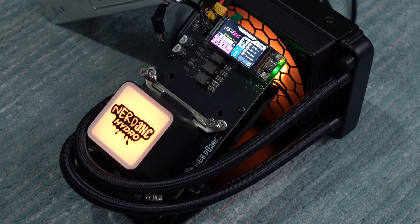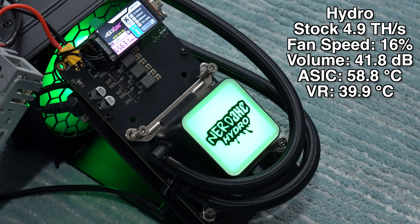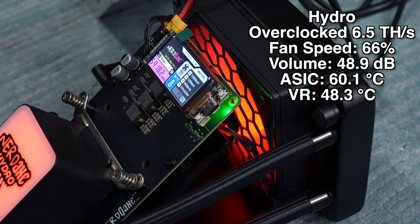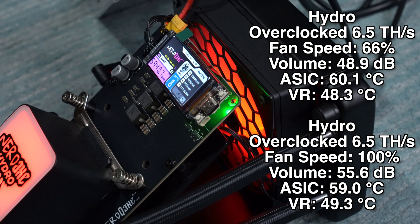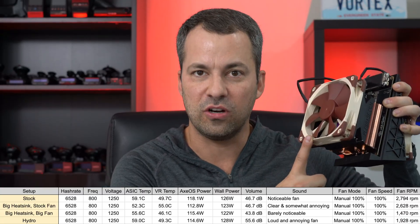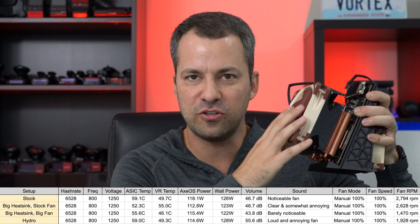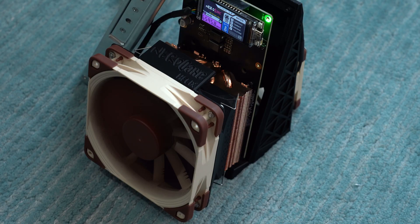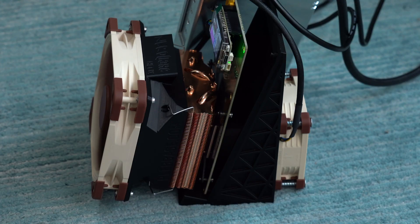Now, what about water cooling? How does that compare? Starting at stock settings, it's again nice and quiet. But once you start getting into overclocking, it does start to get louder — it's got a big fan for the radiator behind the miner, and with the fan set to auto, it definitely gets noisier trying to keep the miner below 60 degrees Celsius. The fan is definitely noticeable. When I push it even harder and set the fan to 100% speed, it winds up being both loud and annoying. Surprisingly, comparing the hydro to the air-cooled solution, the air-cooled version is both quieter and cooler than the water-cooled hydro solution. So this is definitely my preferred solution for keeping the miner cooler and staying quiet in the process.